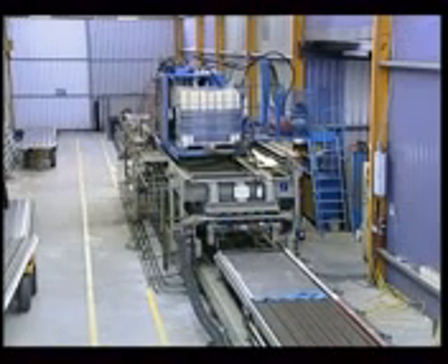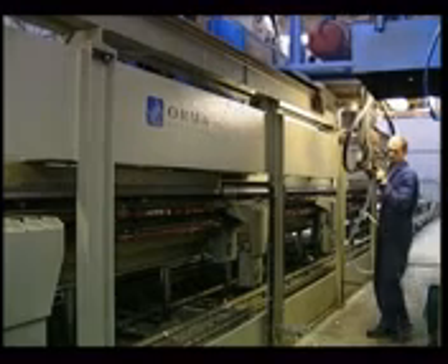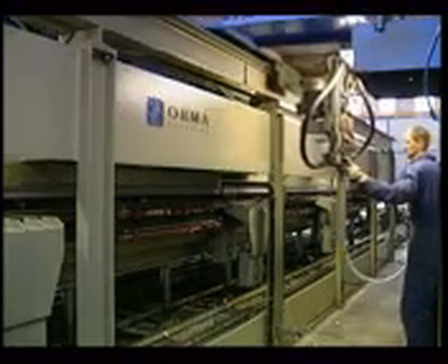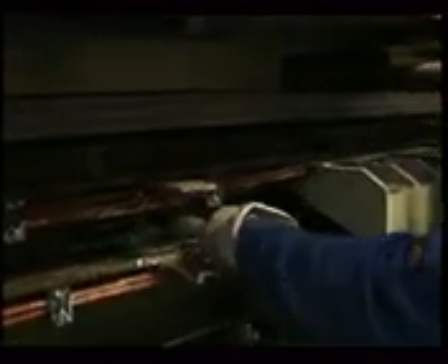The foaming unit runs along the entire length of the press. Here too, injection can be performed by hand or automatically. In this case, only one hole is used for each panel.